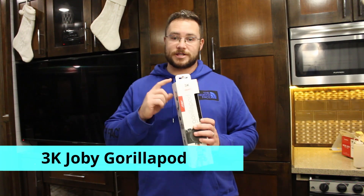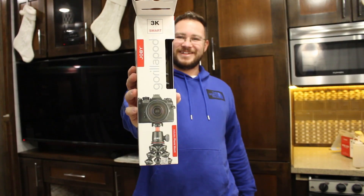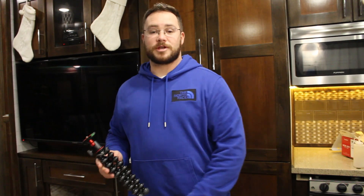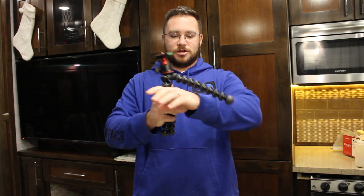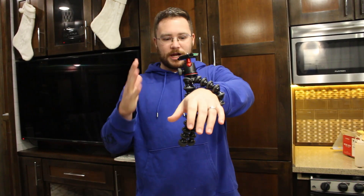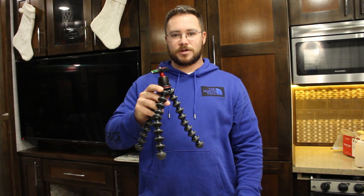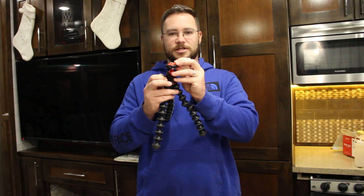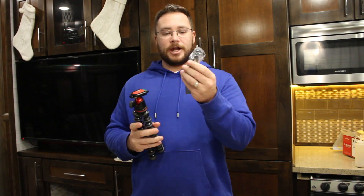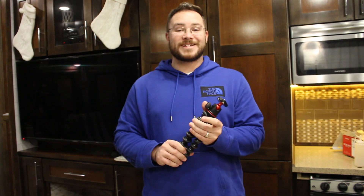The next thing we're going to unbox is the Joby GorillaPod 3K. This can hold our DSLR and the new mirrorless camera. If you have not used one of these, I highly recommend them. It comes with a couple of different things: you have the actual Joby, which is flexible — you can wrap it around a tree or any kind of pole to hold your camera, or it can be a tripod. It has a detachable head that's very easy to move, and a little dial that holds it without much pressure. It also comes with a phone holder for vlogging.